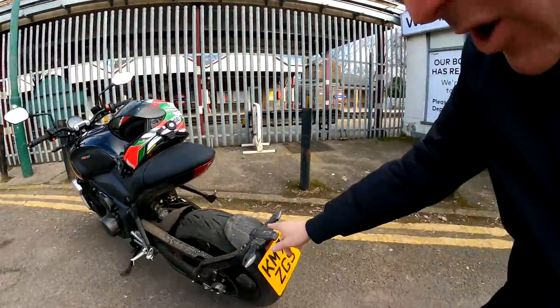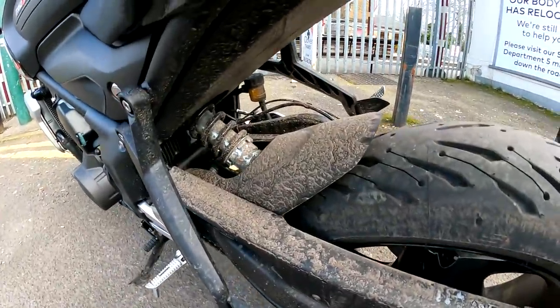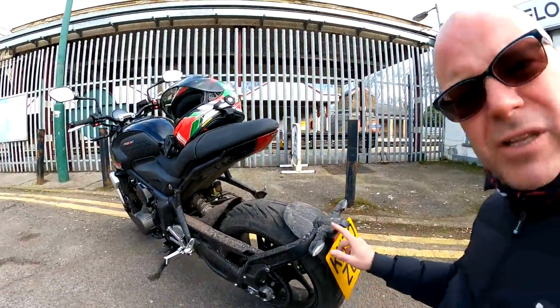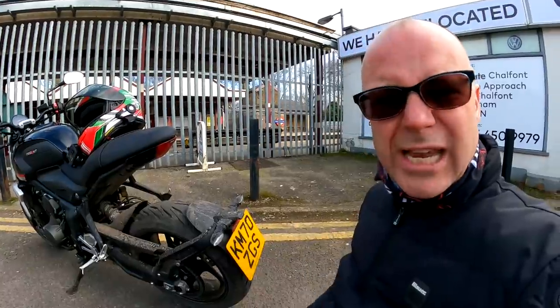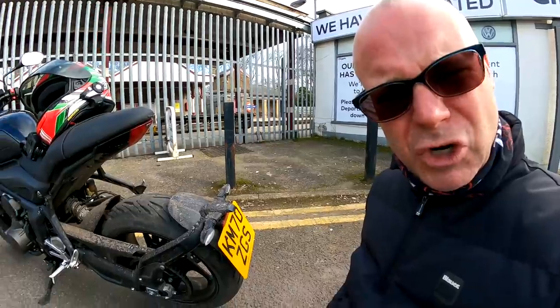As somebody who prides himself in always riding a clean bike, one of the things I definitely don't like about the Triumph Trident is the back end and how it throws dirt all over itself. Check this out — this is just after one ride in the rain. It's absolutely filthy on the back here, and I don't much like this back mudguard thing either. It looks sort of GS-ish and it doesn't even work very well, as you can see. So yeah, that's definitely a negative point for the Trident.